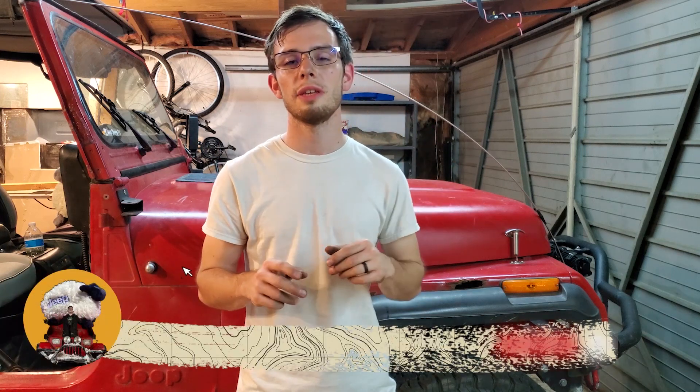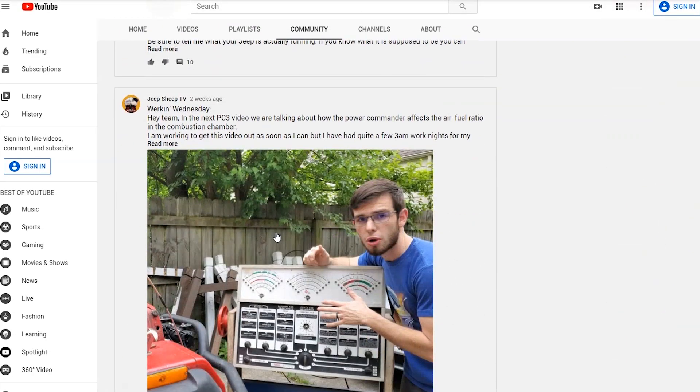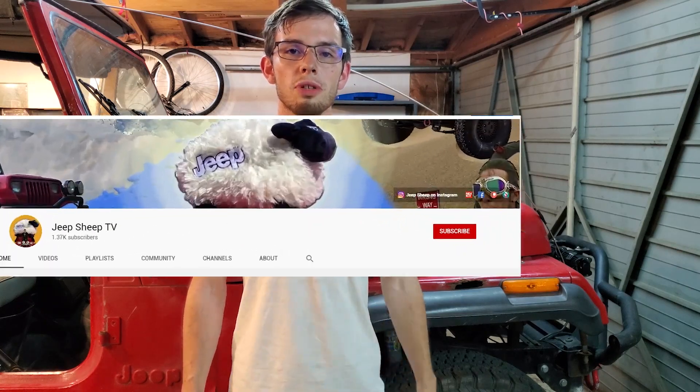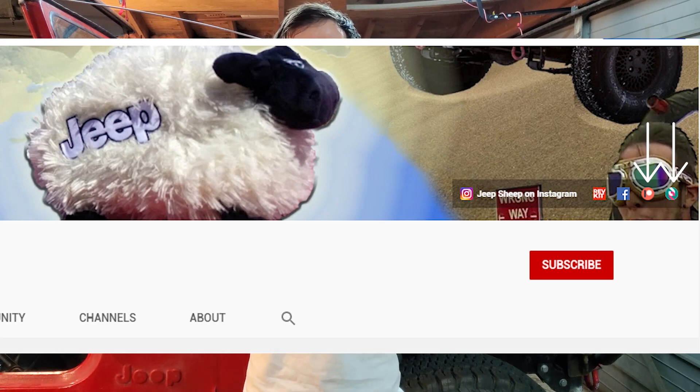Thanks again for tuning in. I have plenty of videos on this topic, so I highly encourage you to check them out — there is a playlist about this on my channel page. You can also go to the community tab where I'll be posting fundraisers, polls, or additional information about engines and cars. If you like what we're doing here on YouTube, you might like what we're doing on Facebook and Instagram. We also have a RevKit page for the ambulance, this Jeep, and the Bread Loaf Buicks. And on top of all of that, we do have a Patreon and a Subscribestar — there are some really cool things coming up, so we appreciate any and all support you can give. Thank you so much for tuning in and I will see you in the next video.